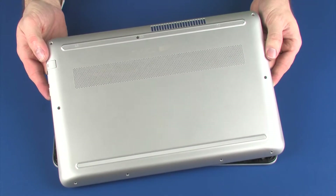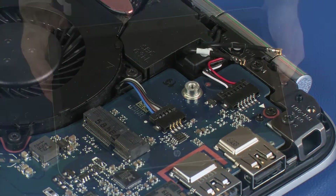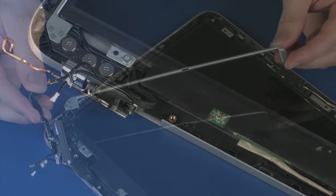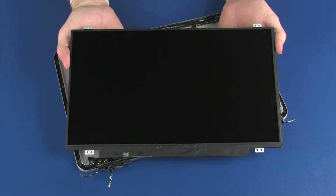Before you begin, remove the base enclosure, wireless module, display panel assembly, display bezel, left hinge cover, left display panel hinge, and display panel.